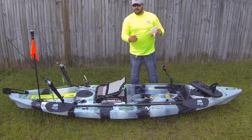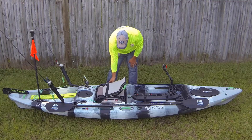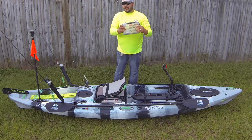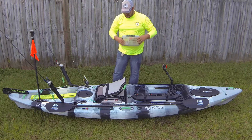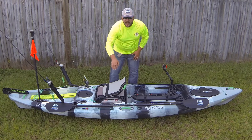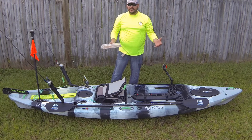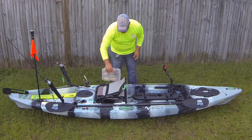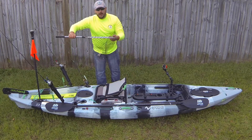On each side I've got Plano 3600 boxes. One side has all my terminal tackle — my hooks and jig heads. The other side has all my topwater lures, fish jigs, and topwater baits. I don't need anything else.